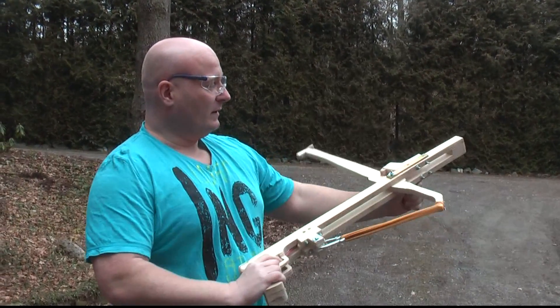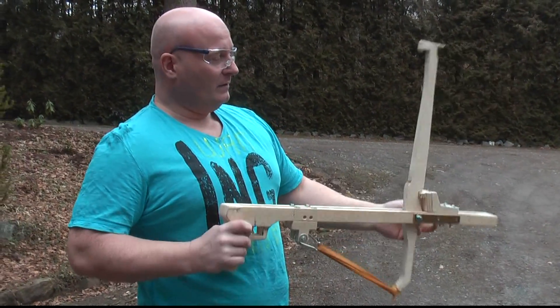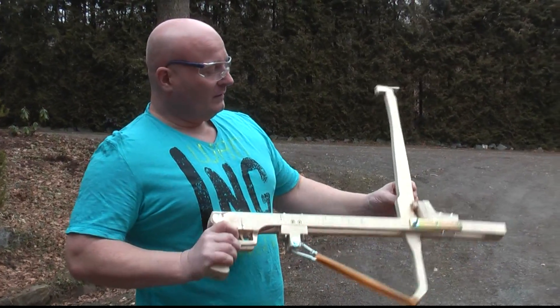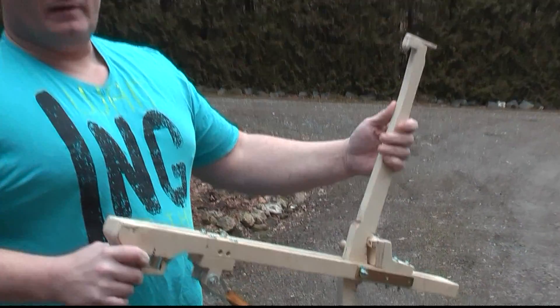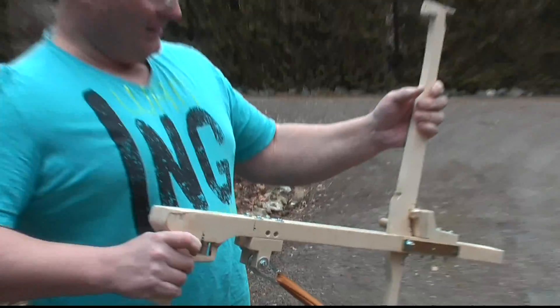Quite powerful. I had to strengthen the entire construction with steel, otherwise it would break apart. This is also my second arm — the first one was a little thinner and it broke apart and flew away together with the bullet.